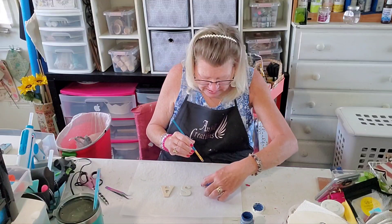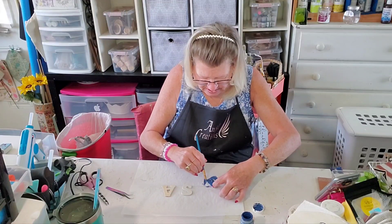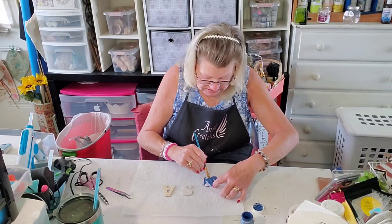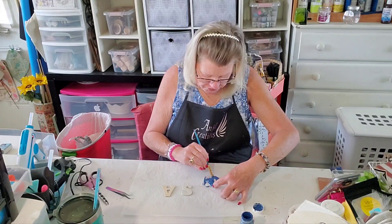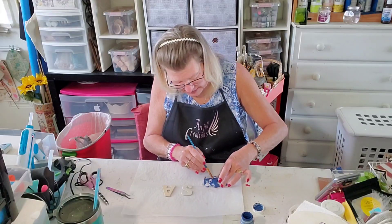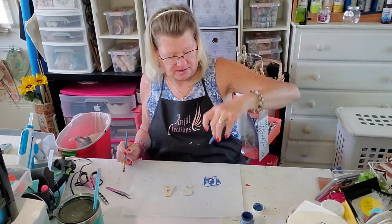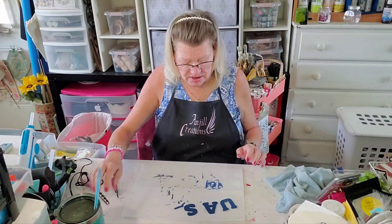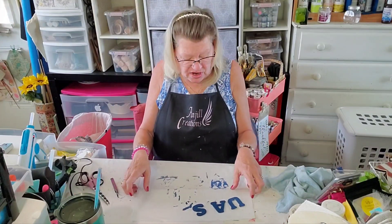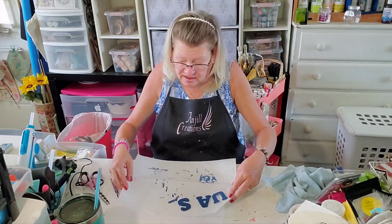I thought this color would match the blue in the stars — I have two different color blues in the stars on the paper. I'll get this one all painted up and do the rest the same color. We'll let these dry — we have U, S, A. I'm going to bring the paper forward and back so you can see the arrangement.